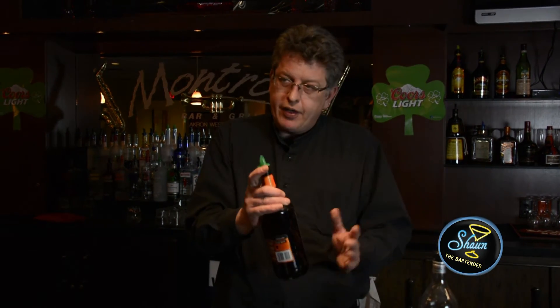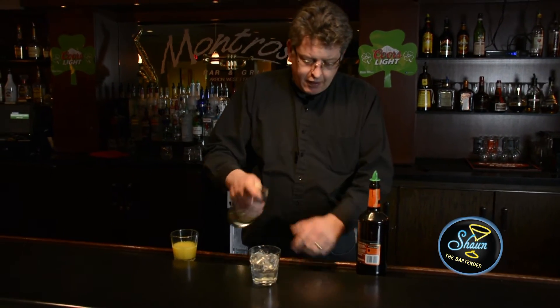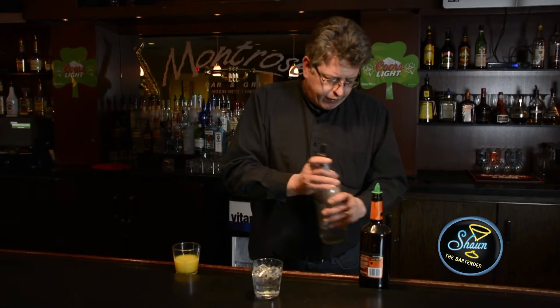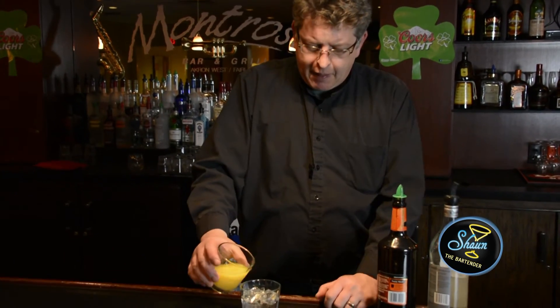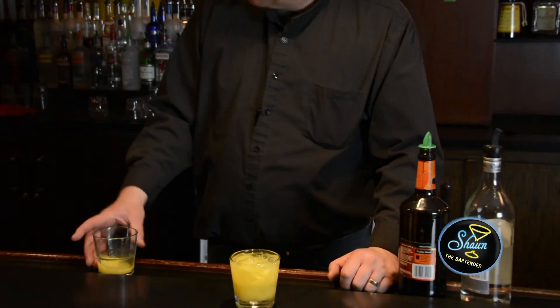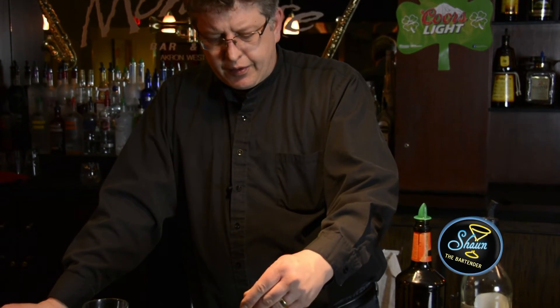I'm going to put the primary ingredient, which is peach schnapps, in first — that's one ounce. About three-quarters of an ounce of light rum, and then you top it off with orange juice. Stir it up nice and easy.